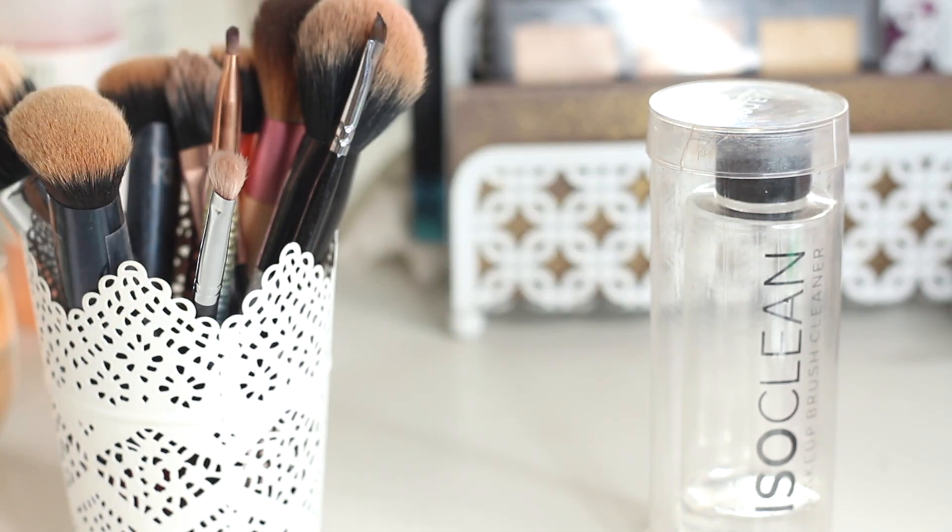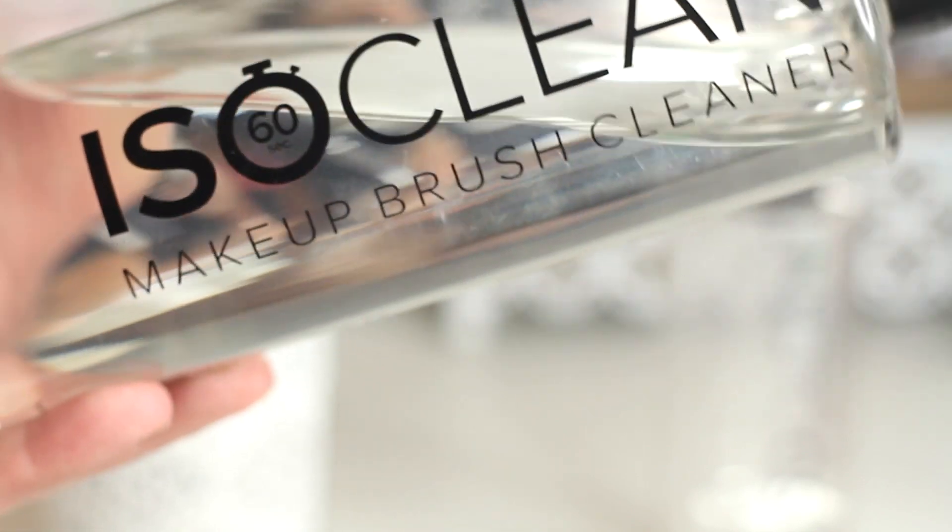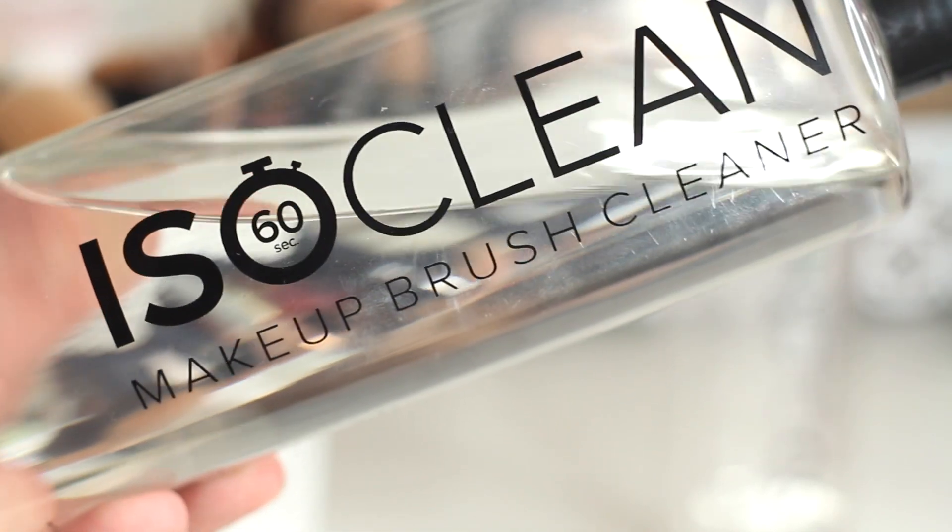Hello and thank you for clicking on this video. This is a 'How I Clean My Makeup Brushes' and I am going to be using the IsoClean Makeup Brush Cleaner for this.